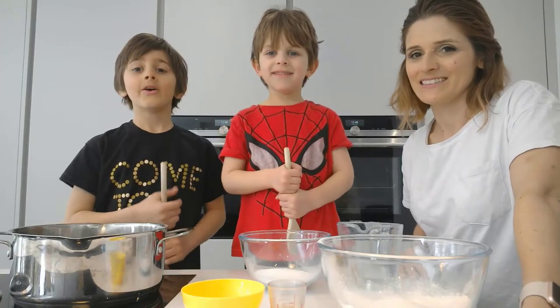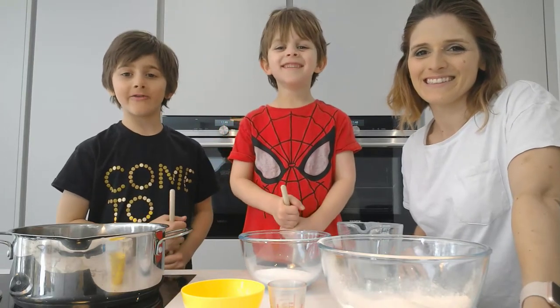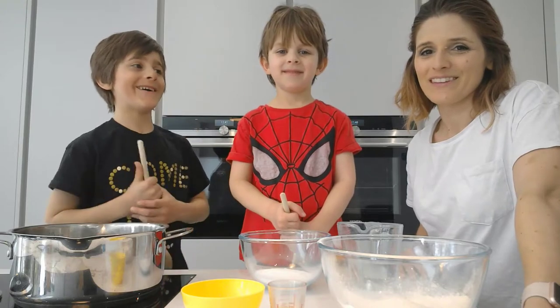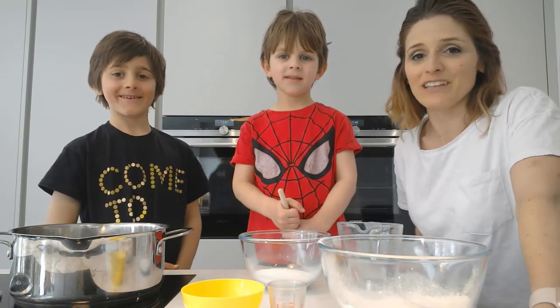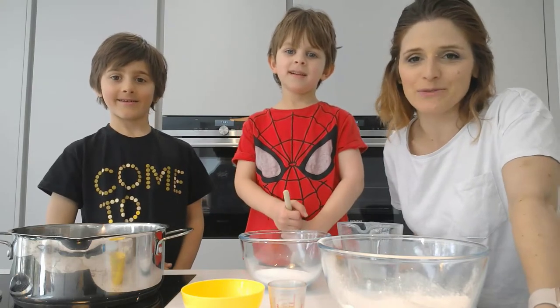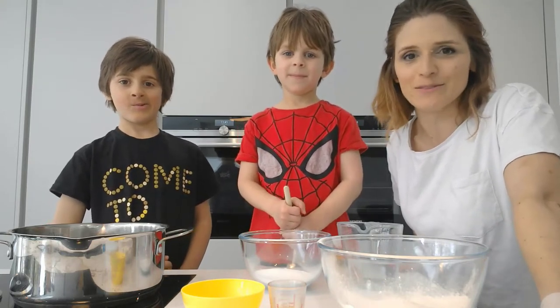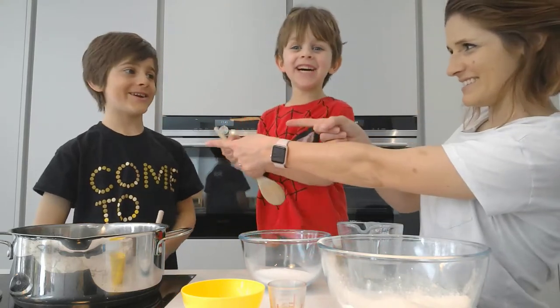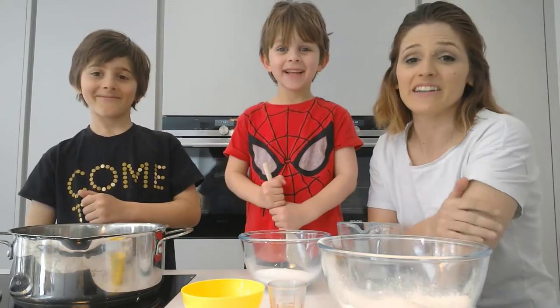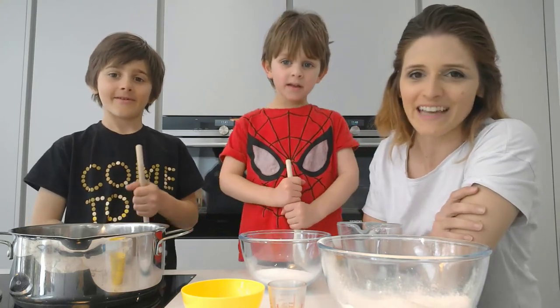Welcome to our kitchen. Today we will be making electro dough. Hi guys, we're doing a bit of a Tech Moms TV takeover during our season break. This is Zayn and this is Jayden and we are going to make electro dough.